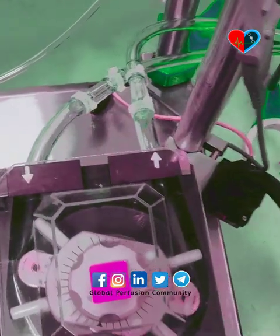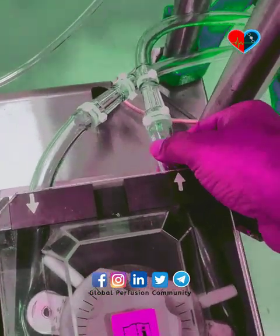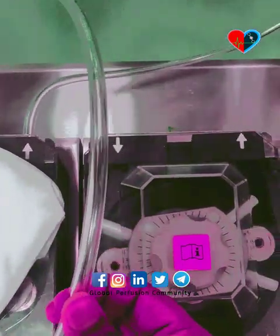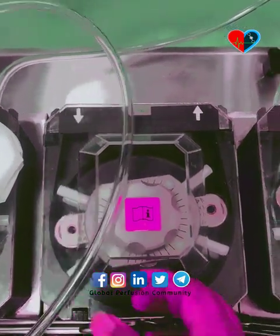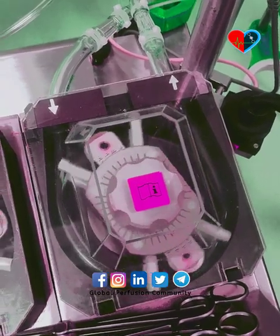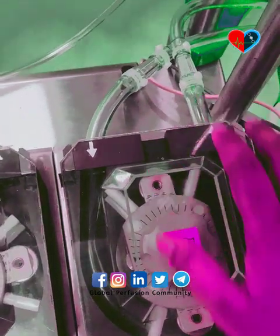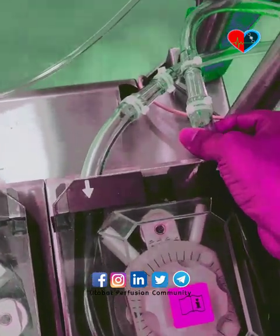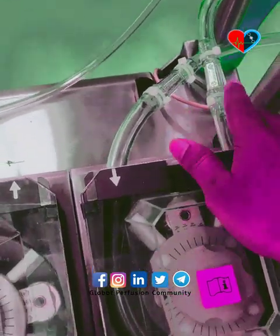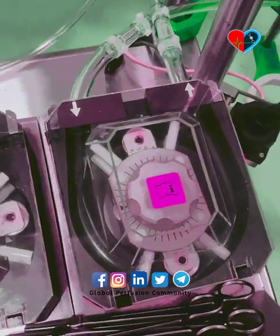As you can see, these tubings are used to perfuse the blood. There are different types of tubings and different sizes. This pump rotates in this way. For example, this is a half-inch tube and this is a three-eighth tube. This is called a pump loop.